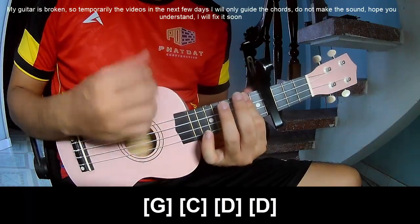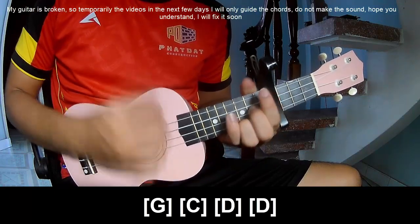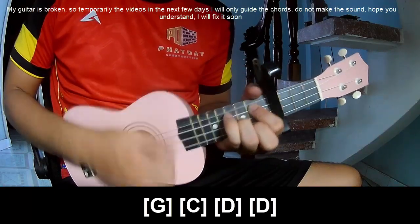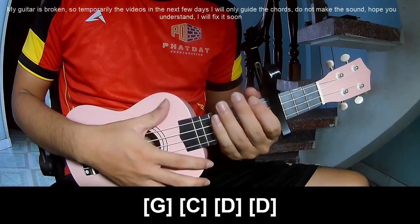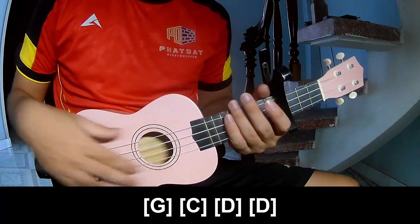For the chorus, you play D, A, C, and G. Use the same strumming pattern throughout. Thank you for watching and see you again — bye bye!